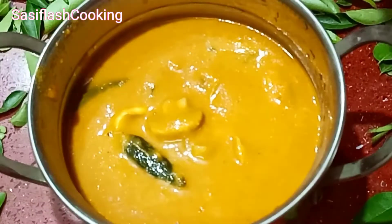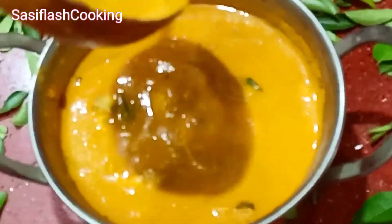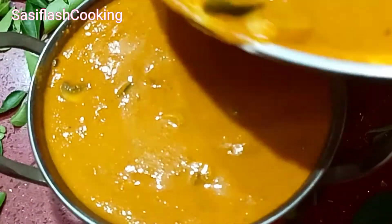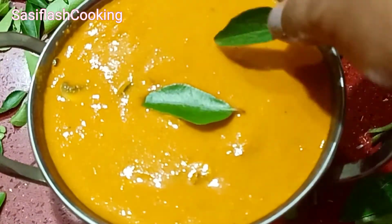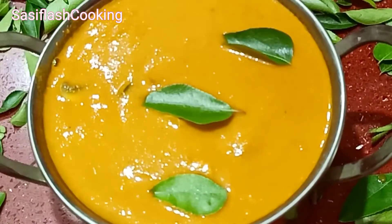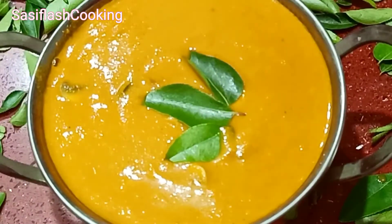Please share your feedback. Subscribe to the Sassy Flash Cooking channel and click the bell icon. That's very important. If you want to share this video, please share it with your friends.